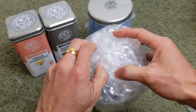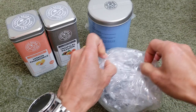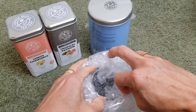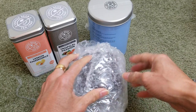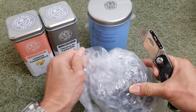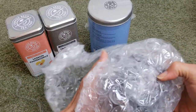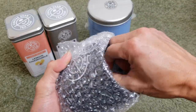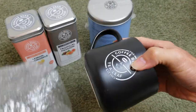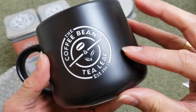So finally we got this hand mug. This one has their company logo etched right on it.